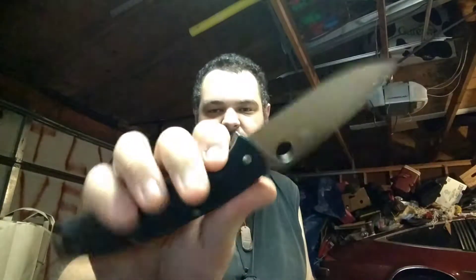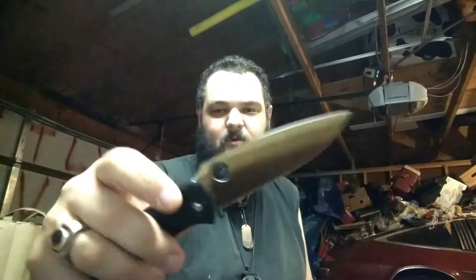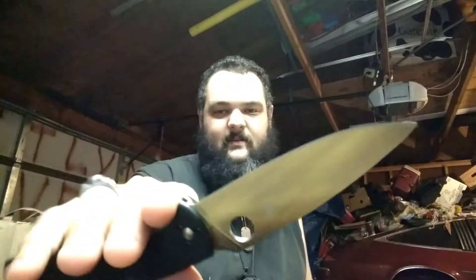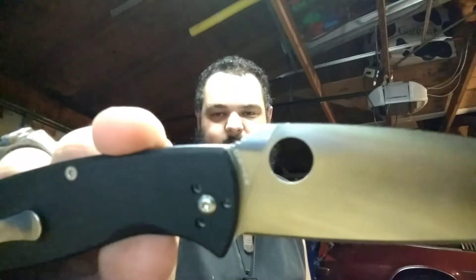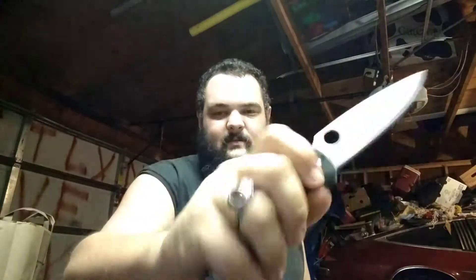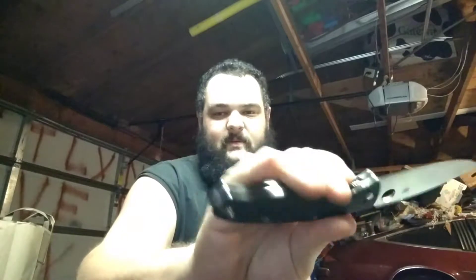Both Spydercos. First off is Spyderco's cheaper line — I don't know what they're called. It has the liner lock on them, more of your standard knife. Full flat grind on that thing. Really nice knife, really got a nice size to it. Nice jimping on the thumb ramp there. Some ones that use their cheaper steel, Chinese made.